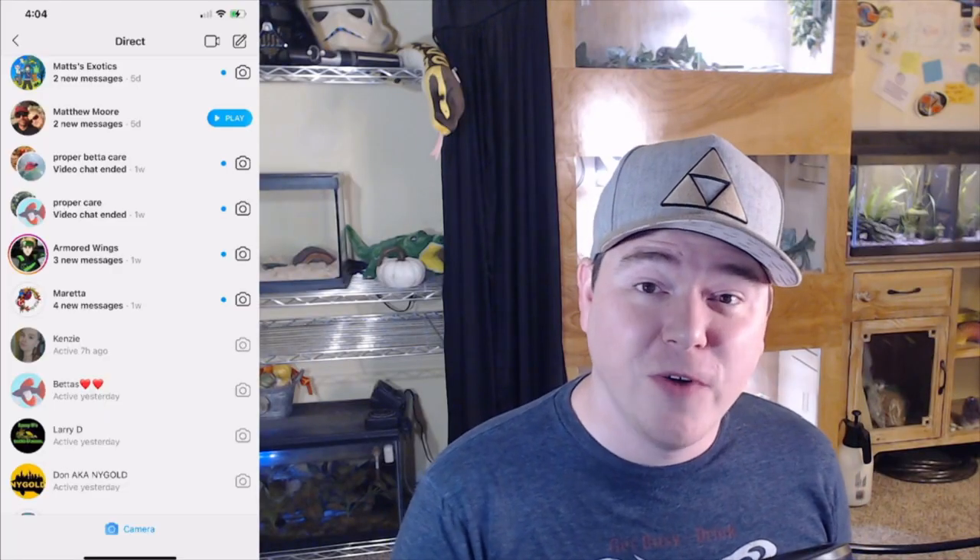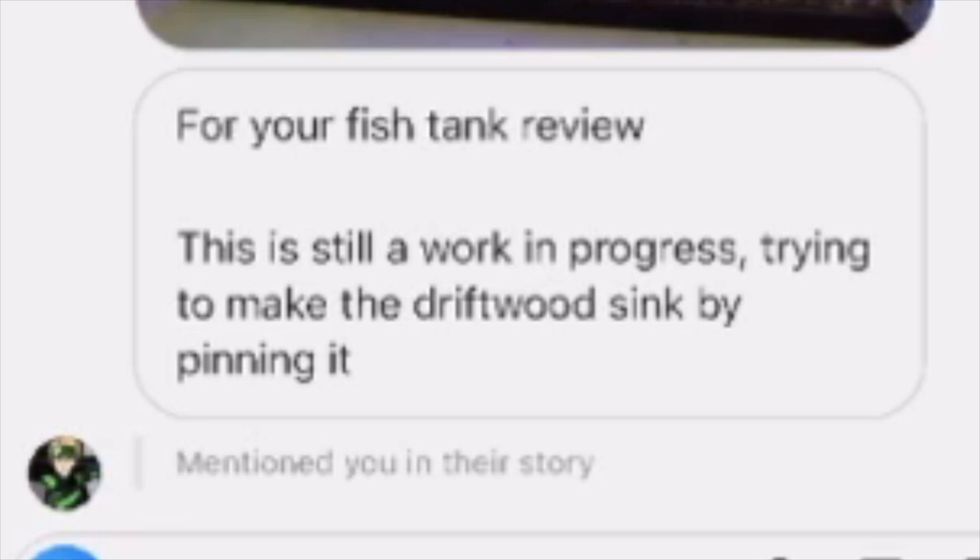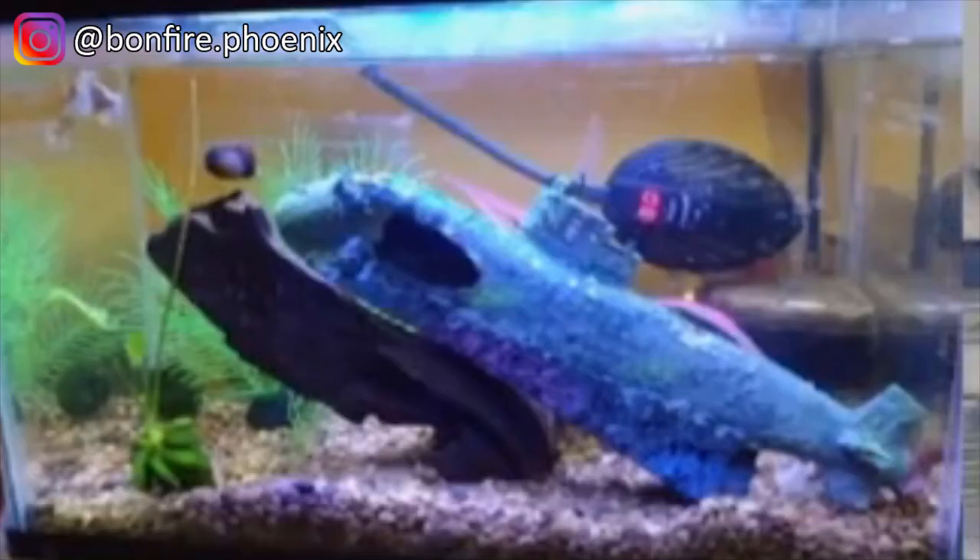Next, let's react to a photo from Armored Wings. Still a work in progress, trying to make the driftwood sink by pinning it. I've had to use rocks to hold driftwood in place while it's becoming waterlogged, so I understand. I see what you've used to hold the driftwood in place is a little submarine decoration. Like the first tank I looked at, I would like to see a lot more plant coverage — fake plants, real plants, whatever, as long as they're not plastic. I see you've set your heater to 80 — that is perfect, the perfect temperature for a betta fish.